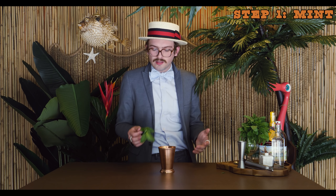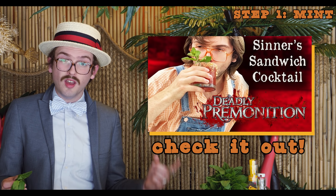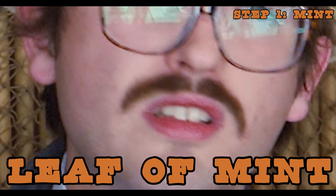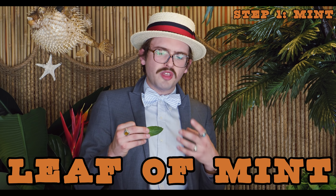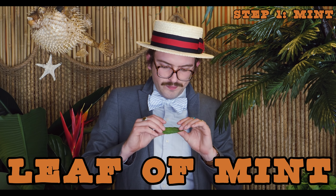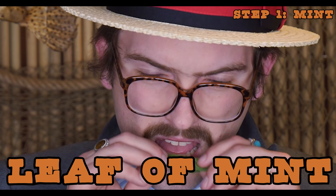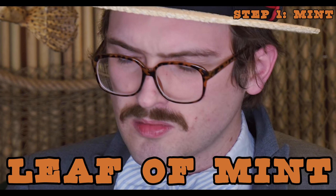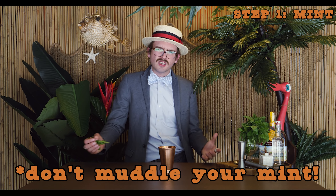Traditionally, you're going to build this cocktail in the glass. Mint is an interesting thing for cocktails, and this is a pitfall I have fallen into many times — you should not muddle your mint. You can express it, smell it, taste it, and before you do anything to it, it's going to be kind of soft. It's a sharp flavor but nothing overbearing — the classic mint flavor. But try biting into it and you're going to get a much different flavor. It's going to be bitter, more vegetal. And it's not really what you want from the cocktail. So while a lot of recipes and bartenders might tell you to muddle the mint, I would suggest against it.